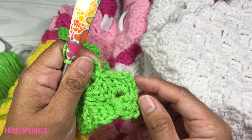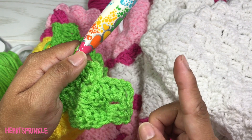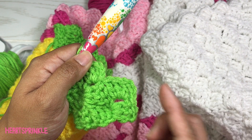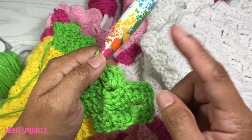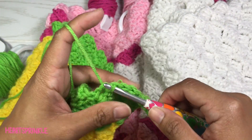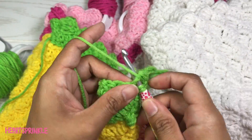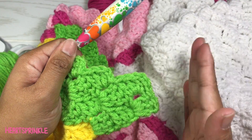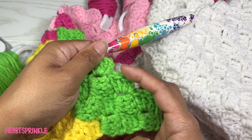I did a chain 3 here because I want this side to be flat. If you do the modified version of the chain 2 here it'll look like a hump instead of being straight. So only on the decrease side, on the edge, I do a chain 3 — everywhere else is a chain 2. Keep that in mind when you do the rest of the row, including the other decrease stitches. The only reason we do the chain 3 here is so it stays flat instead of humped.